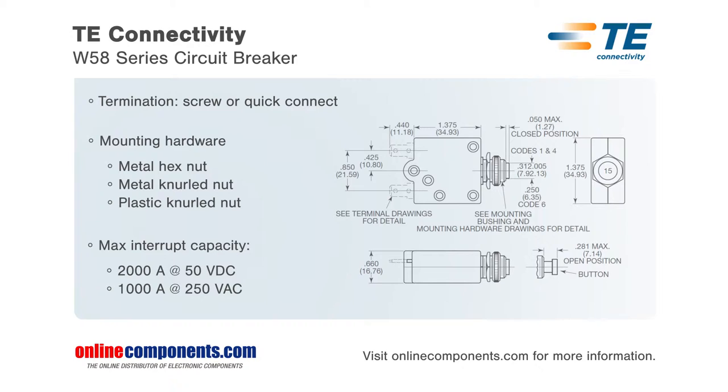W58 series circuit breakers are rated for operation at up to 50 VDC and 250 VAC, with a maximum interrupt capacity up to 2,000 amps.